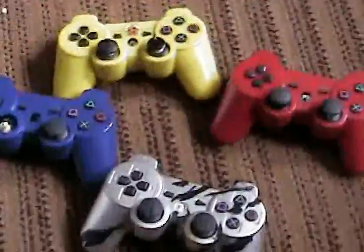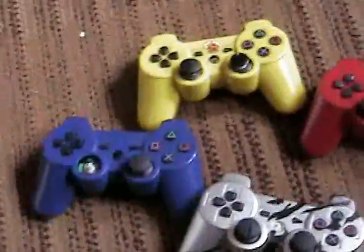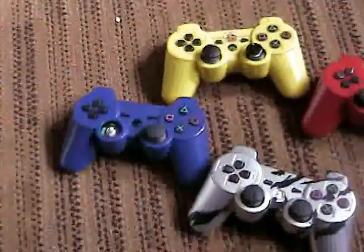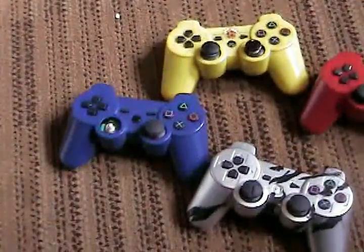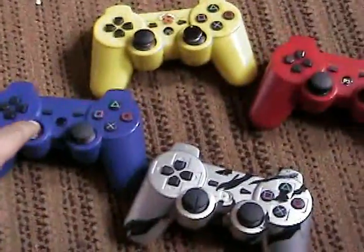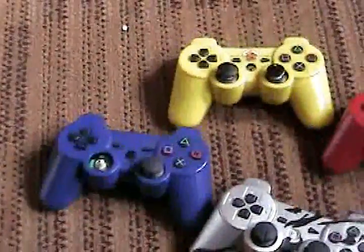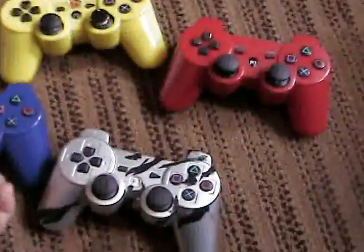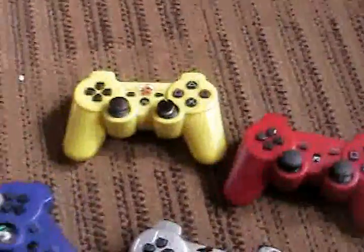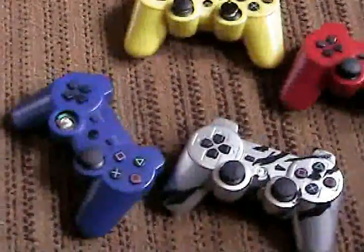This silver one is always turning to the left. The blue one — when you push down on the left analog to run, it wouldn't even register the sprint. Like in Call of Duty, you're trying to run and you couldn't. I ended up hitting it against the table and sometimes it would work, sometimes it didn't — kind of had a mind of its own.